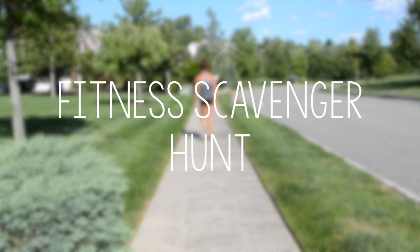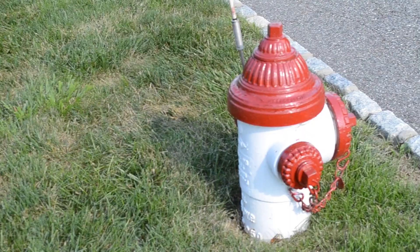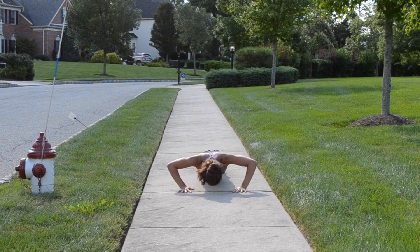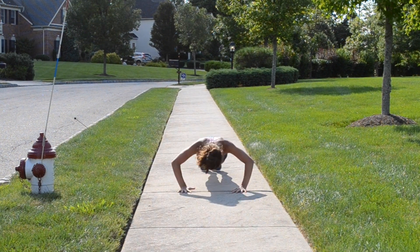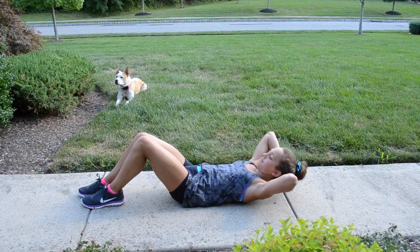My last fun thing is a fitness scavenger hunt. I think it's a great idea, so if you're ever on a walk, make up a list — for example, every time you see a fire hydrant, do five pushups, or every time you see a dog, do ten crunches.